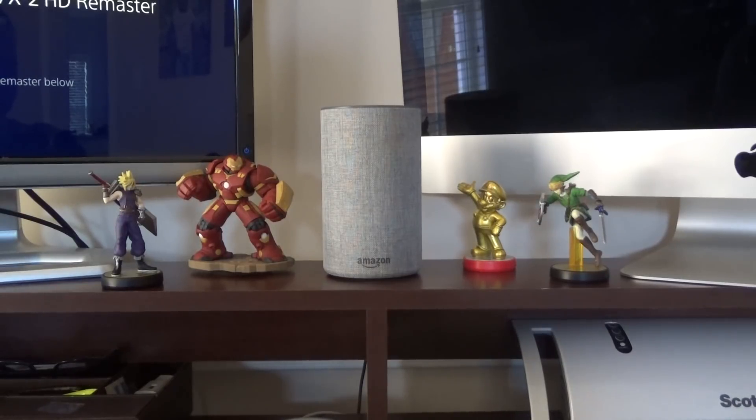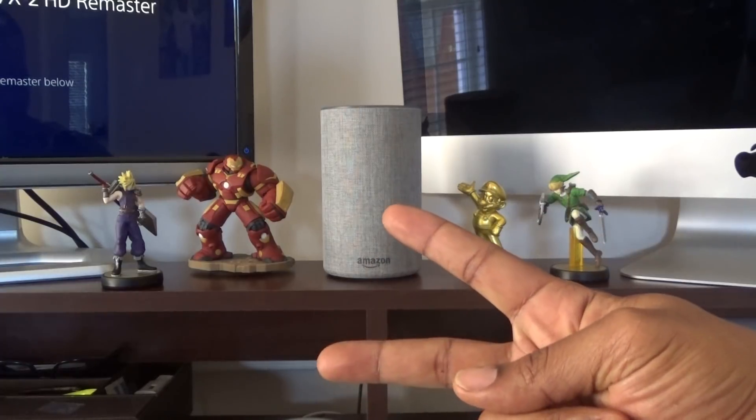Alright, so there we have it — different voices! You can change it up and swap it however you like. I prefer the United Kingdom voice because I just like the British accent. My kids love Peppa Pig, so that probably has something to do with it. Leave me a comment and let me know what you're going to put yours on. Hope this helps someone — until next time, Average Tech Guy out, peace!